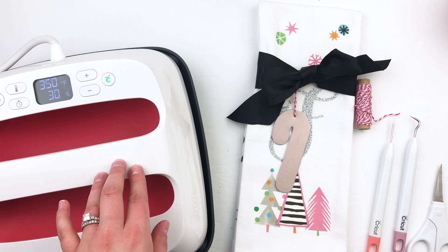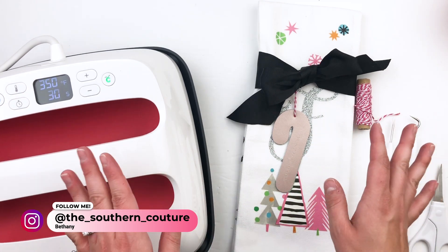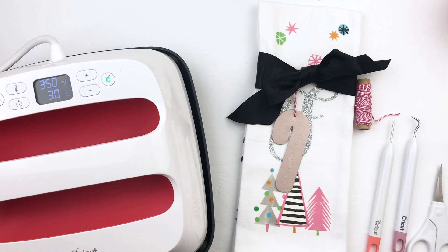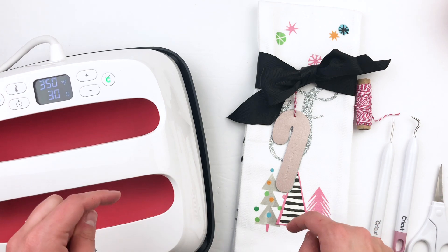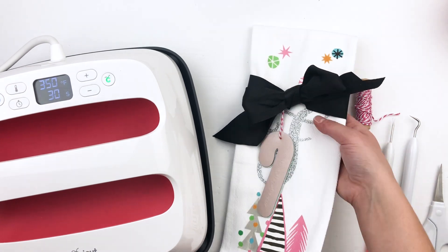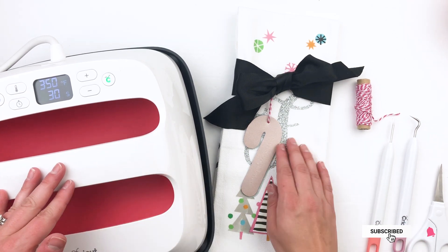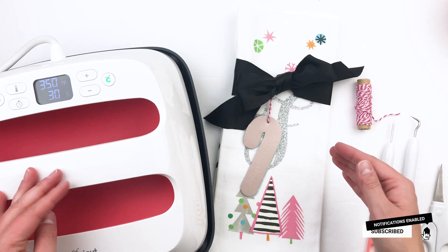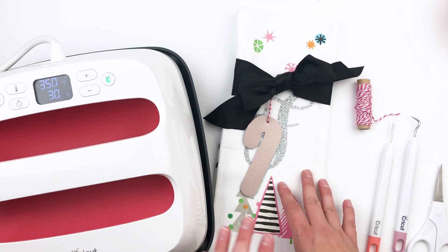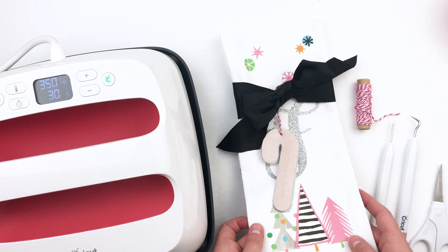Hey y'all, this is Bethany from Southern Couture. I'm excited today to share a really fun DIY handmade Christmas gift idea that you can make for those special people in your life. Head down to the description — there's a link to my blog post that will give you all the nitty-gritty on making this fun handmade tea towel starting with the Cricut Maker, how to cut out the different materials, and walking you through that whole process.